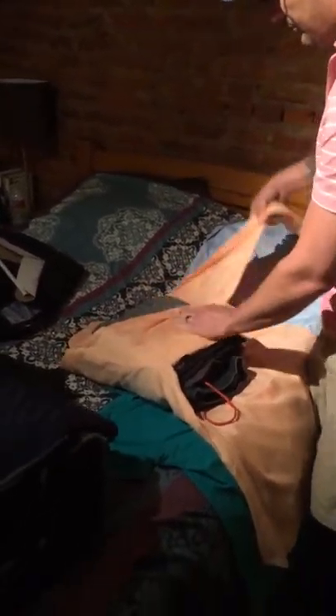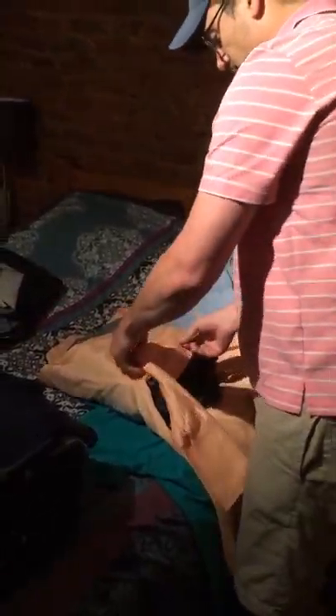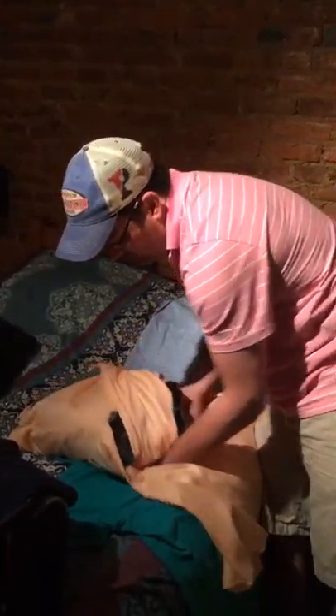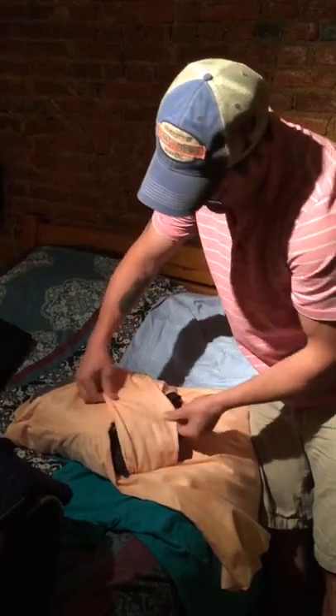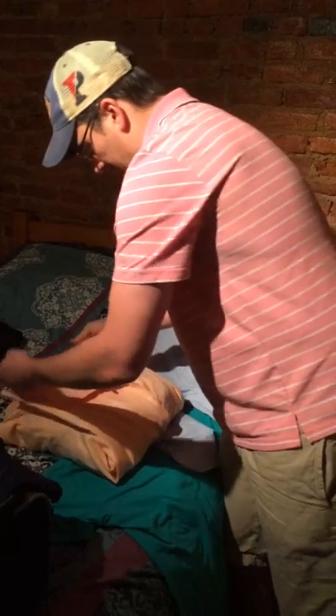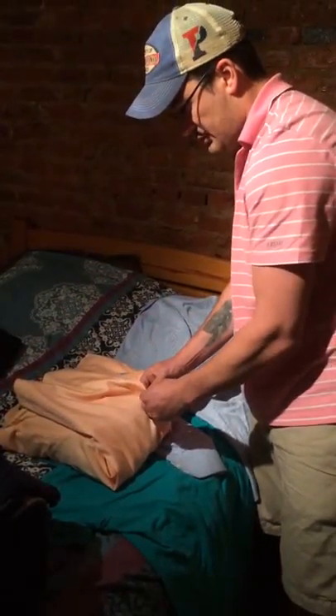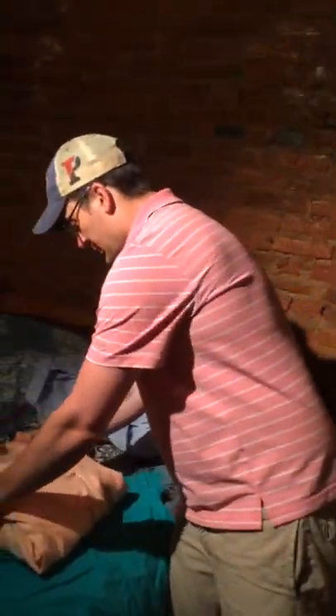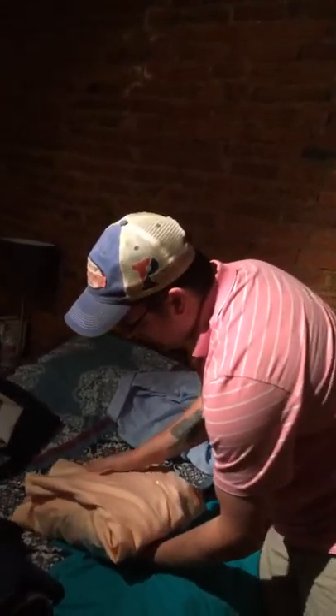Then you work all your wrinkles out — same thing going this way, fold it under so that there's no wrinkles, straighten that out, bring it around, and then you button it. For your buttons, you're buttoning here on top and going to button another one almost all the way down. The rest are unbuttoned — you can do it however you want, but you don't have to button them all.